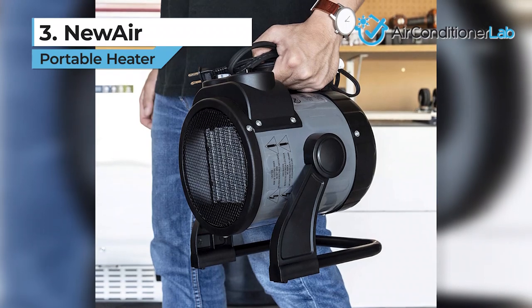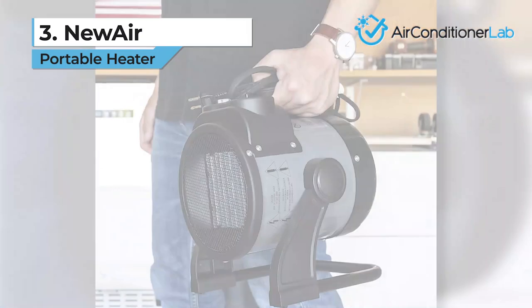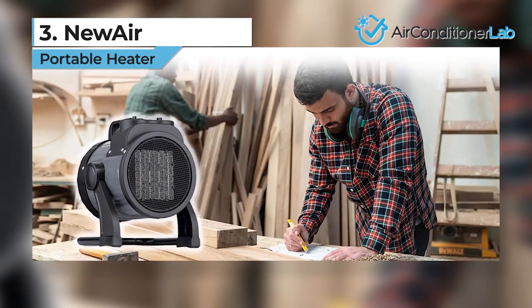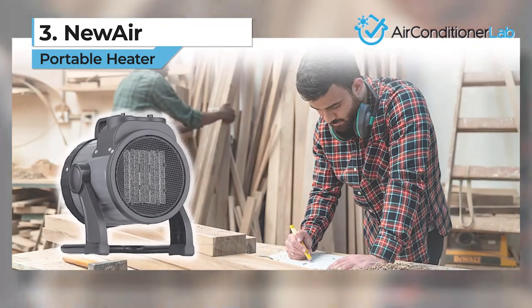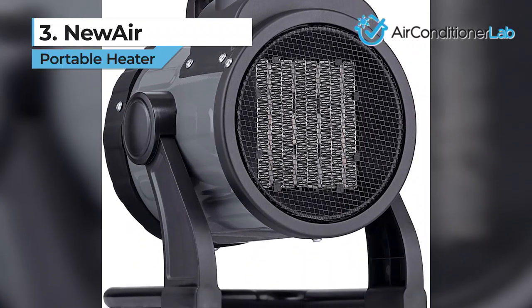The unit sits on its own stand, which can be tilted to direct air up, down, or straight ahead. Once you get it in position, the twist lock will keep it in place. The ceramic plates heat up quickly and the electric fan is designed to evenly push air over the plates, so there aren't any cold spots, giving you consistent and even heating.